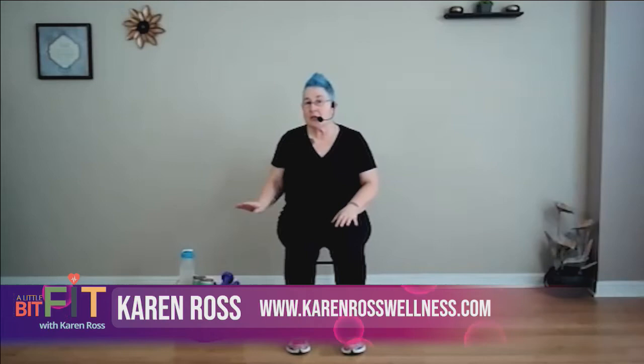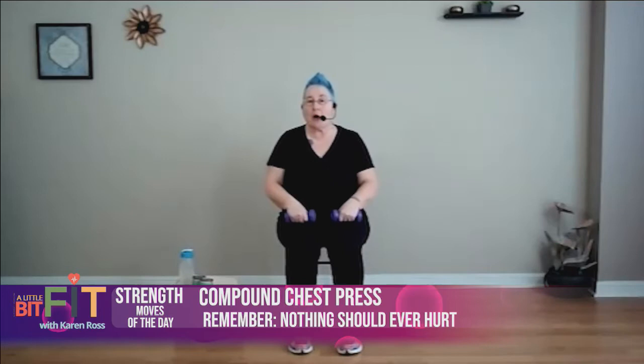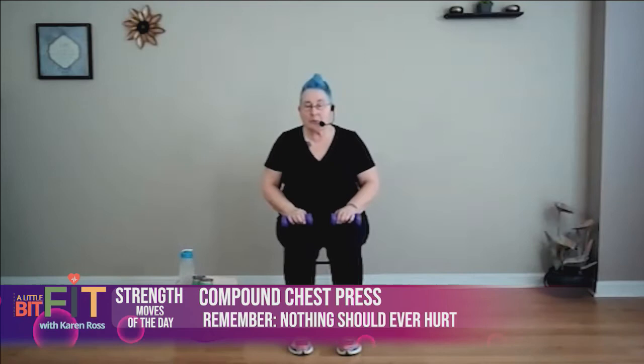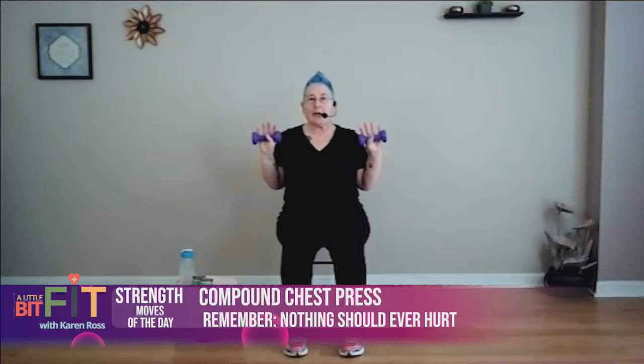Let's get ready to strength train. Get your soup cans or your light weights, whatever you have for equipment. We're going to start with what I call a compound chest press. I'm a big fan of compound movements because we're a whole body, so using compound muscle groups is good for you. We're going to drop our weights down — the backs of my hands are facing you, my palms are facing behind me. Make sure your feet are well forward and you're sitting up nice and tall. I'm going to bend my elbows — now my palms are facing you. Reach out — you're going to feel your core engage right there. Bring it back, and release it.